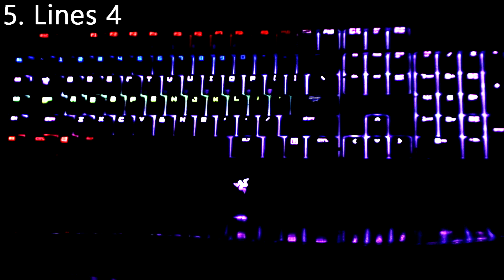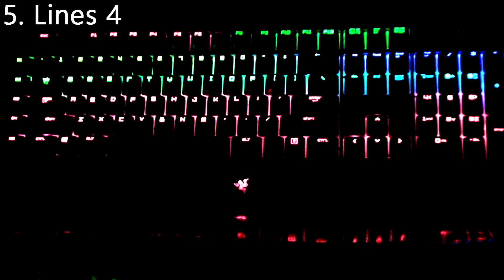Number 5 is Lines 4. I made this one myself. It's basically just rainbow lines going across the keyboard randomly with a spectrum cycling in the background, so it slowly changes color over time.